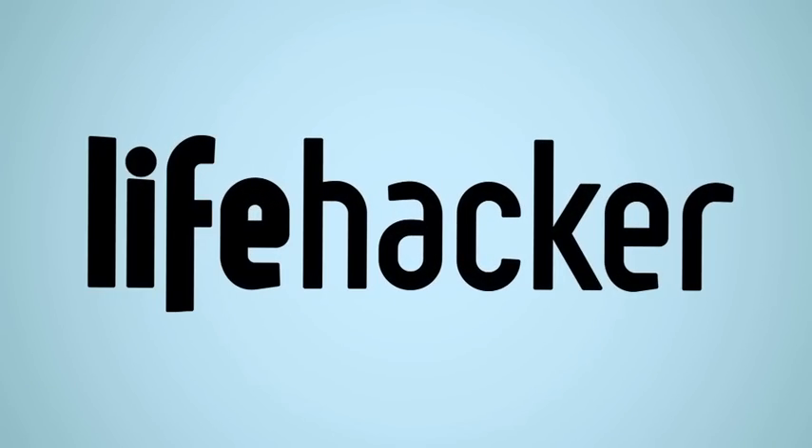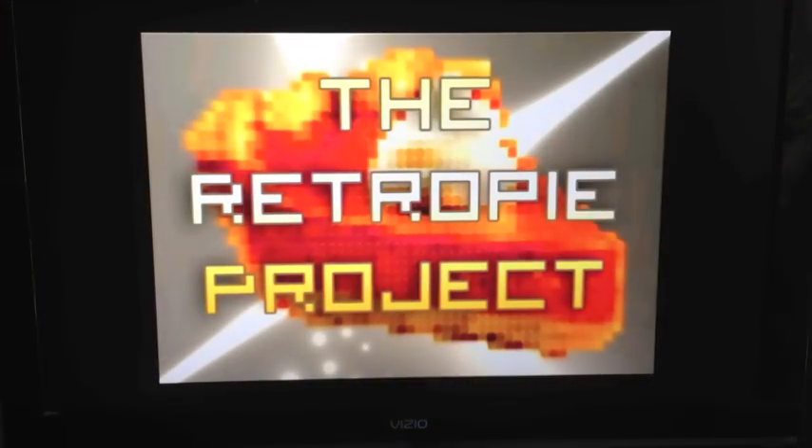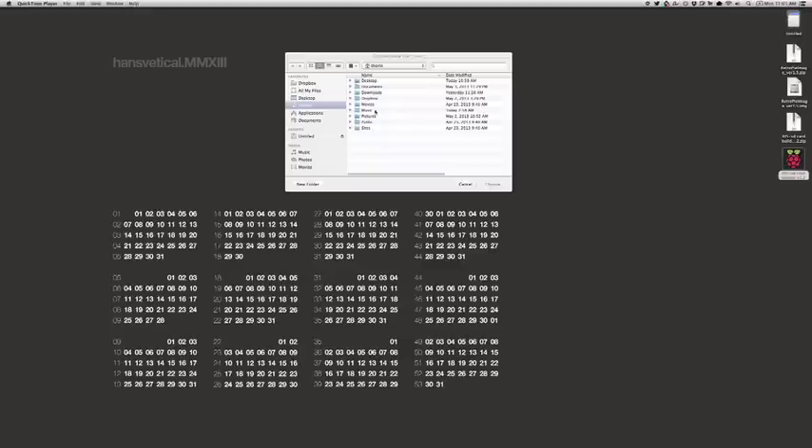The Raspberry Pi is a fantastic little $35 computer capable of all sorts of DIY projects, and one of those is a retro game console. Which seems complicated on the surface, but with the RetroPie project you can set it up within just a couple of minutes, and anyone can do it.